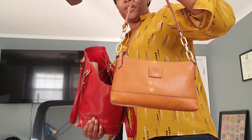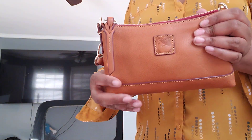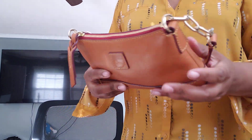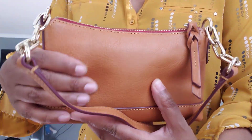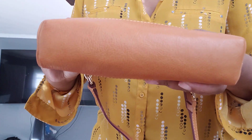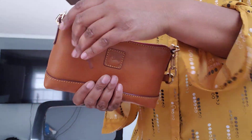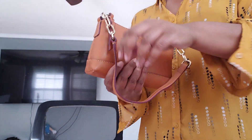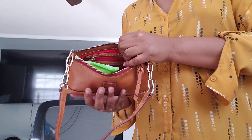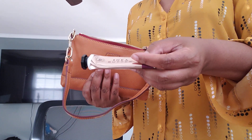This is my Dooney & Bourke Lizzy in Florentine in the color natural. I used this as a catch-all — I've used it a few times as a grab and go on the weekend, I just didn't film it. She does have love marks on her, some scratches. If I wanted to spend time I could rub them out. It does have a little bit of patina, some here on the logo. This is really cute, it's my grab and go, my catch-all piece. In here is the toiletry stuff, lip balm stuff, and I'm getting to the wire here.